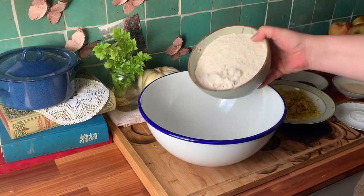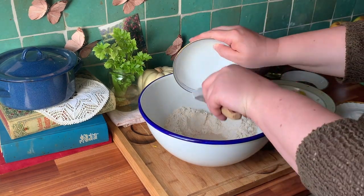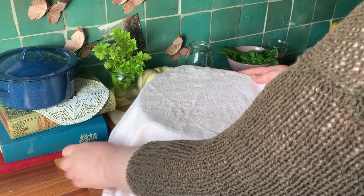Now for the dough, place the flour in a large bowl and using a spoon form a little crater. Place the yeast in the crater and add warm water. This will activate the yeast. Give it a few minutes to wake up.